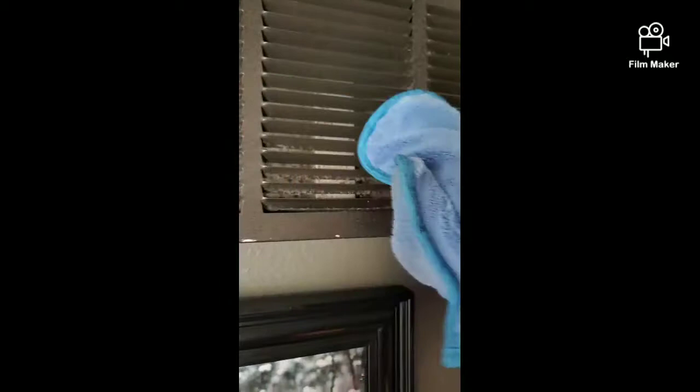I love that it's a mitt because you can fit into any spot that you have dust that you normally couldn't reach. So just take that, dust is on there, and then I just keep going and dust the whole thing.